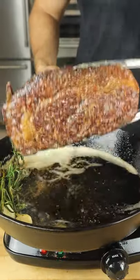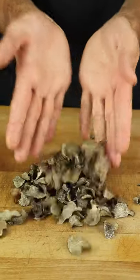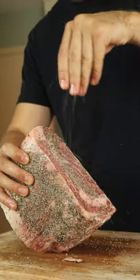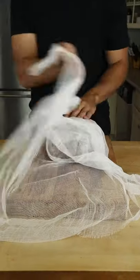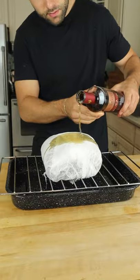This is a mummified truffle-wagyu dry-aged steak, and we're gonna cut into it. Coat your Australian Wagyu Rib Roast in dried truffles and heaps of umami-packed fresh black truffle. Wrap in cheesecloth and cover in cognac.